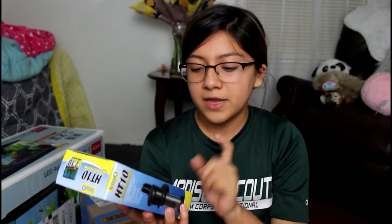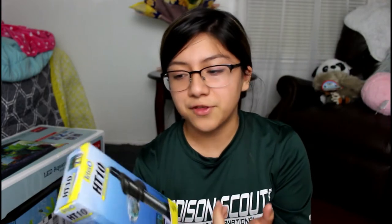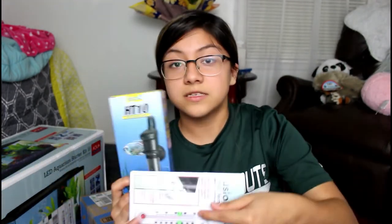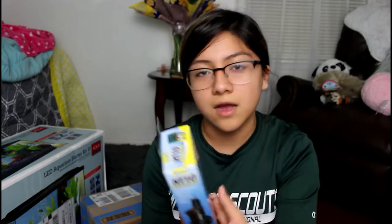From Amazon I got the Tetra HT10 2-to-10 gallon aquarium heater, since my starter kit didn't include one. I read great reviews on it — it's not adjustable but it's sized for my tank, has a little red indicator light, and maintains the water at about 78°F, plus or minus 2 degrees. I'll make sure to get fish that are comfortable at that temperature.